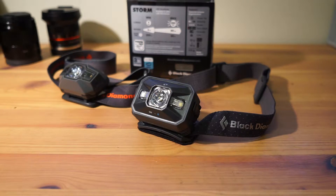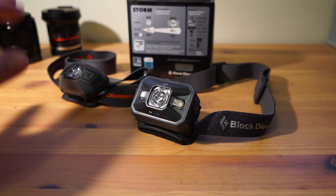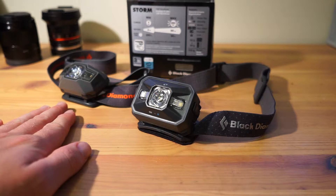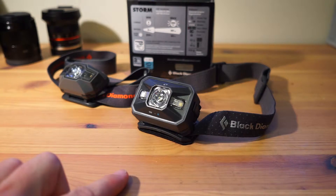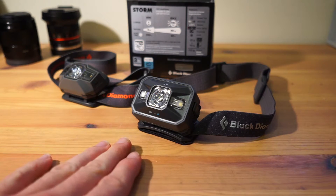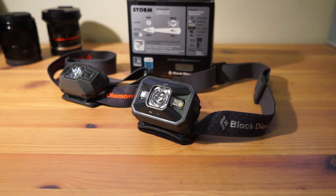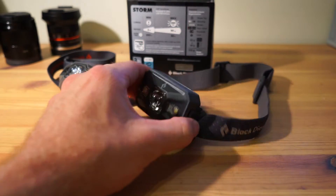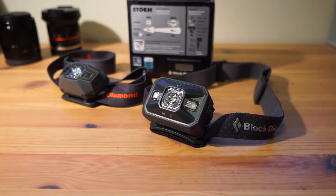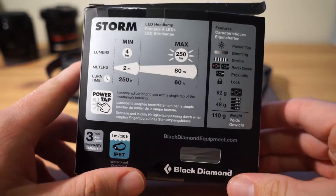Hey guys, welcome to another review video. In front of you you can see my two headlamps. I used to have a third that's gone off to my dad. This one is now my wife's because she conveniently lost hers — this is the 2015 Black Diamond Storm 160 lumens — so I had the perfect excuse to buy the 2016 250 lumen model. Like my last headlamp comparison videos, I'll give you a rundown of all the stats and compare it to the previous generation.